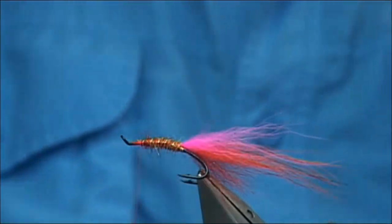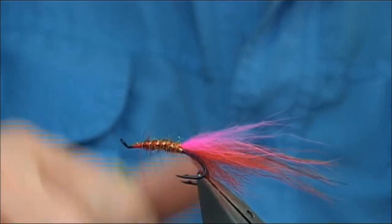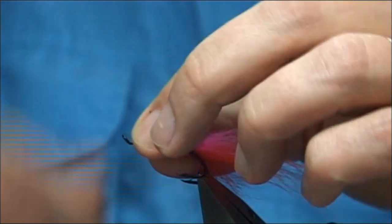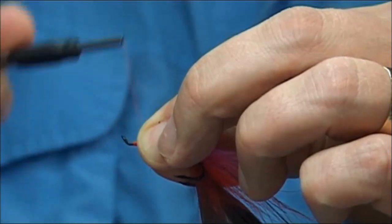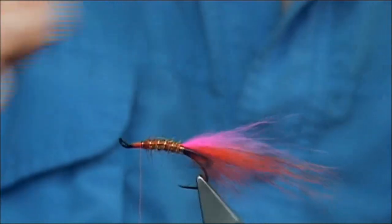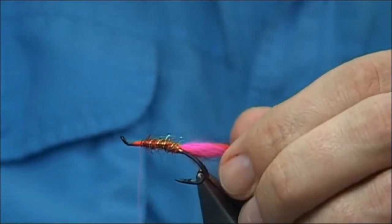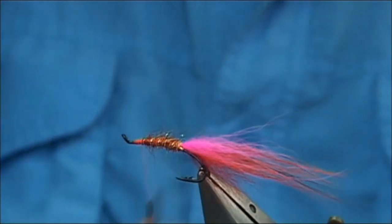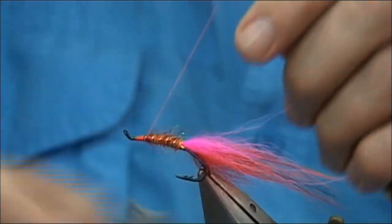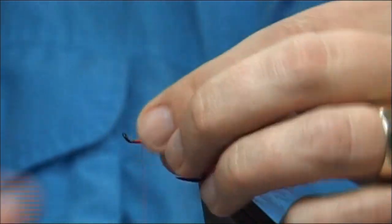Make sure there's wax on your thread at this point. It's best to always tidy up, come back down, see where you are — that looks fine. Now you could get some velcro and just lightly bring out some of the dubbing. Just looks really nice.